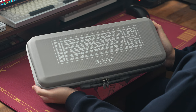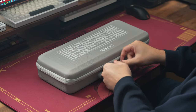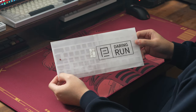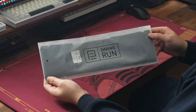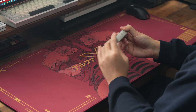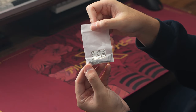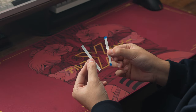Now for the unboxing. The board comes in a really high-quality gray carrying case with some line art of the DR-70F on the front. Opening up the package, we get the PCBs, the plates, the foam pack which includes IXPE foam, plate foam, and case foam, the board itself wrapped in plastic, then an accessory package with some silicone PCB gaskets, some extra screws with hex keys, a spare daughterboard, some case feet, and some ribbon cables.